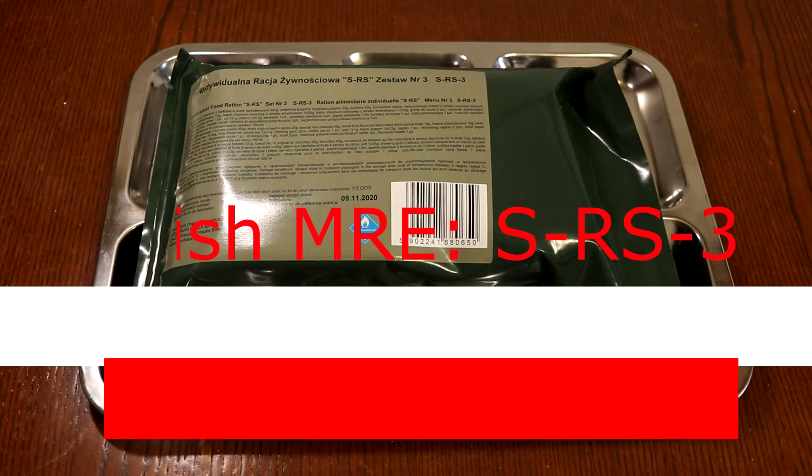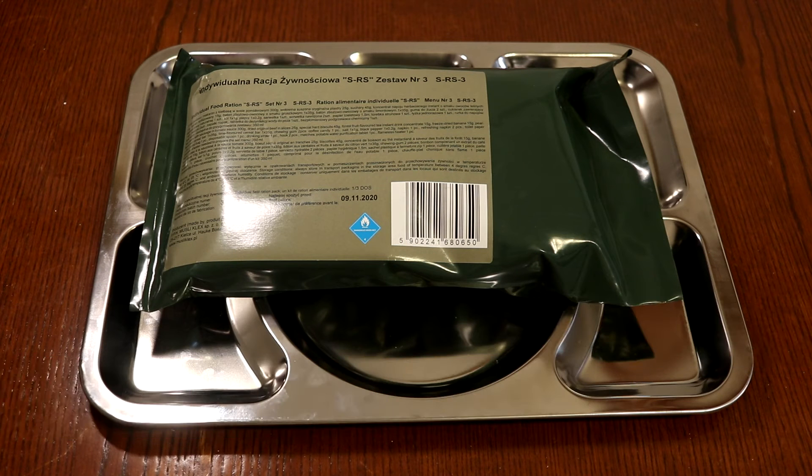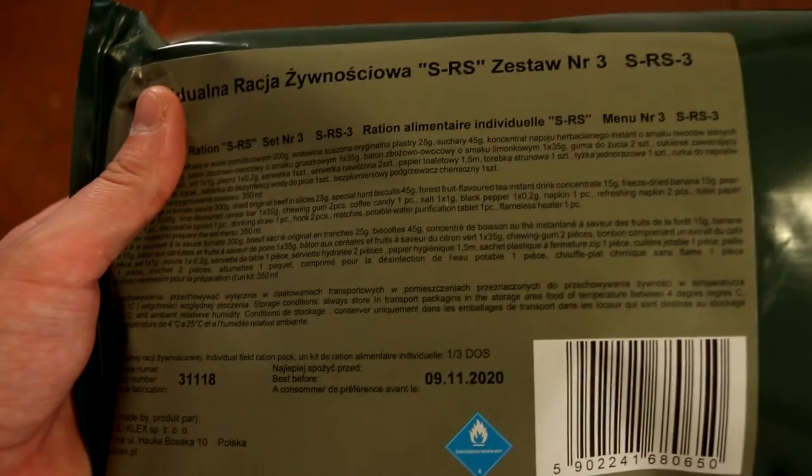Hello guys and welcome to a new review of a Polish individual single meal ration. This time it is the S-RS-3, which is quite interesting because it has probably the weirdest meaning you can get in Polish rations - namely pasta and tomato sauce, which is not that weird, but with sausage. I don't really know of any regular Italian-style pasta dish that includes sausage, so that's quite interesting - kind of a Polish take on European food.